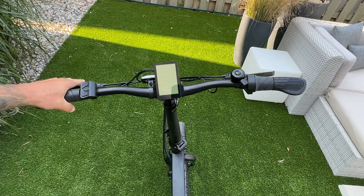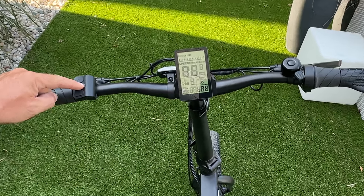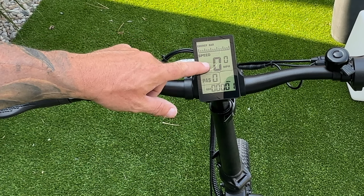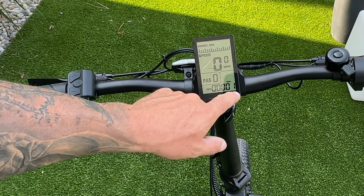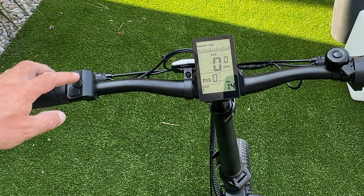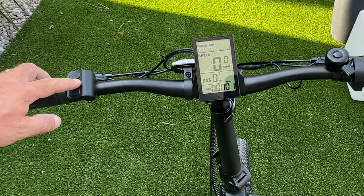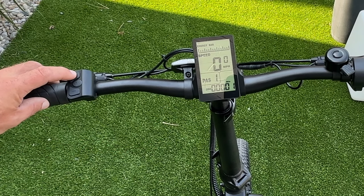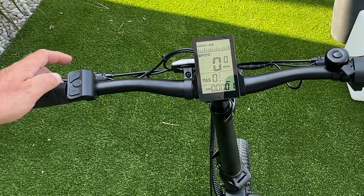Here is the front brake lever and the control panel — it's super simple. To start the bike, just hold the M button. It's a single-color display showing your energy bar, speed, pedal assist level, and odometer. Hitting the M button lets you track trip mileage and max speed. Hit the plus button to move up through pedal assist levels one through five, and the minus button to bring it back down.